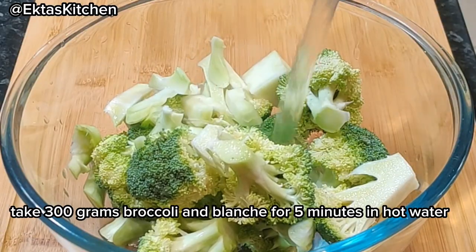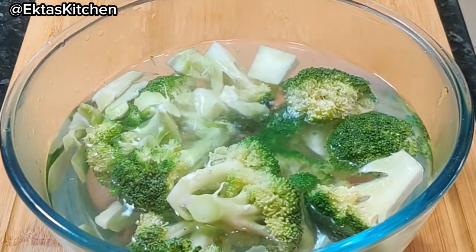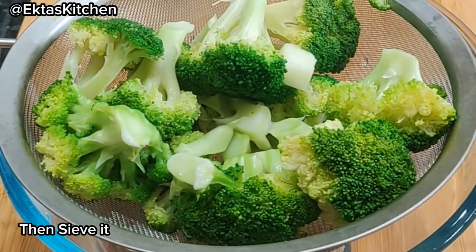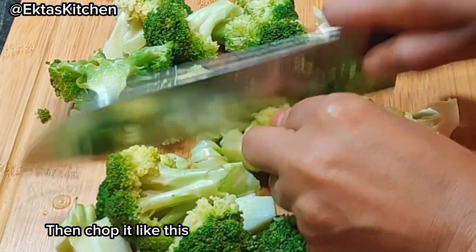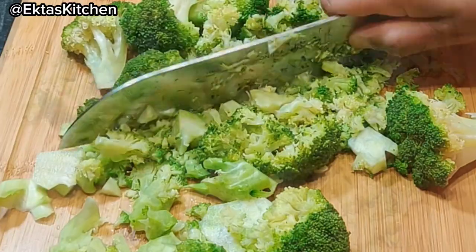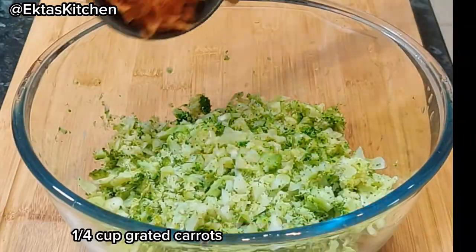Take 300 grams of broccoli and blanch for 5 minutes in hot water. Then sieve it. Then chop it like this. Then add the following ingredients.